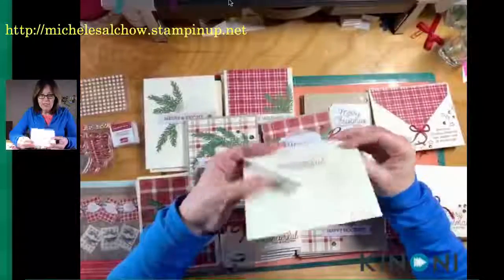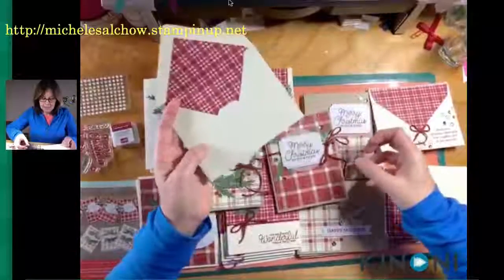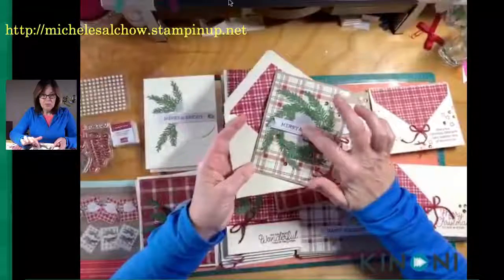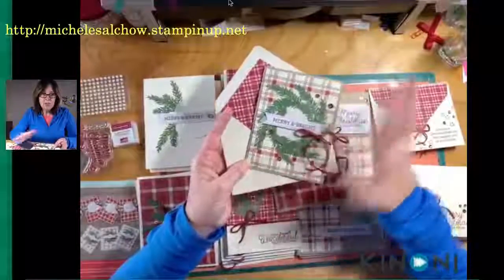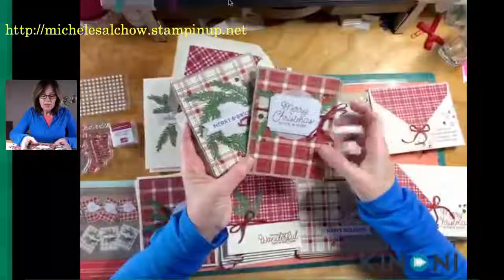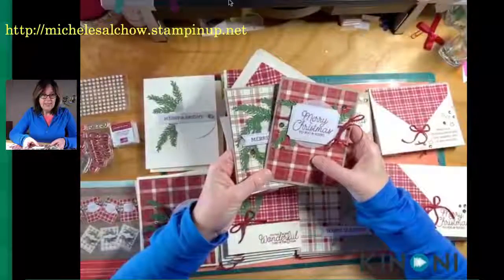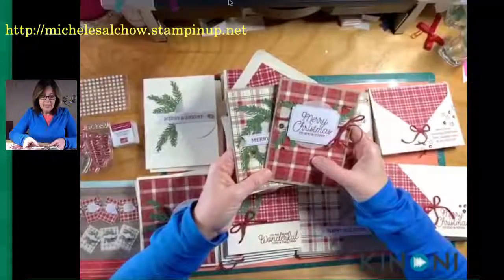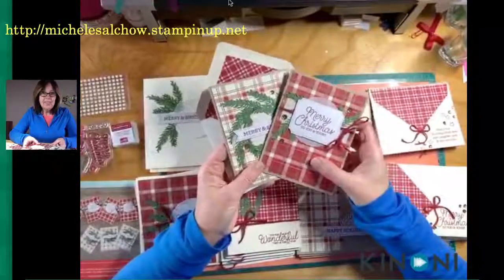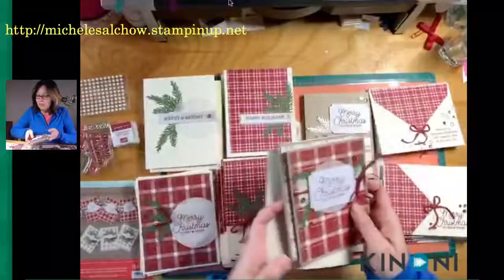So what Rachel added were a pack of vanilla envelopes, because the designer series paper is vanilla and the labels were whisper white. You could certainly mix this up however you like with vanilla or white. She added vanilla envelopes, some vanilla cardstock, and metallic sequins, and then turned the supplies for 10 cards into 40 cards — just beautiful and simple.